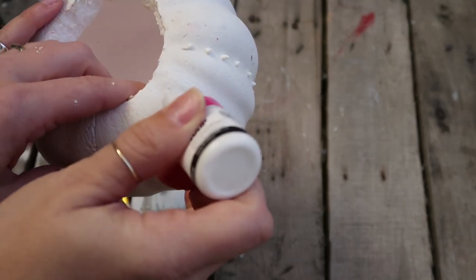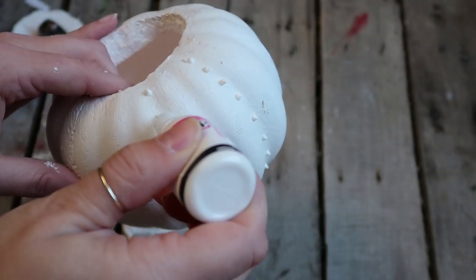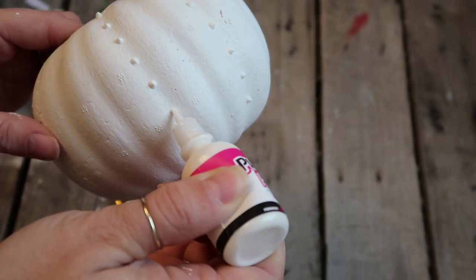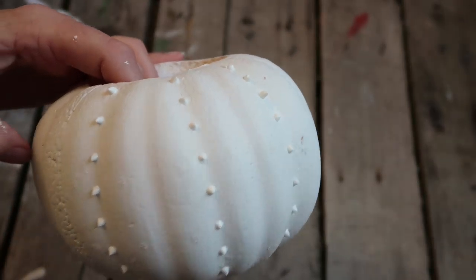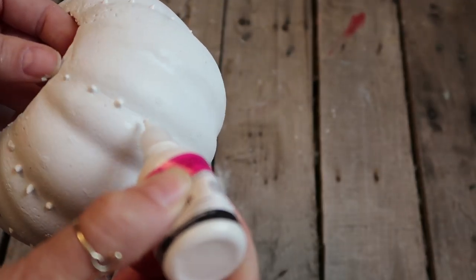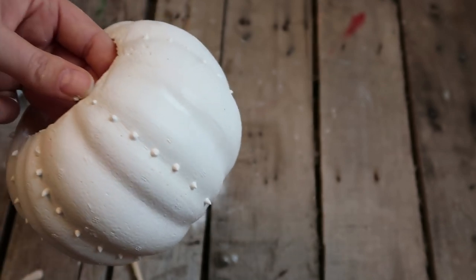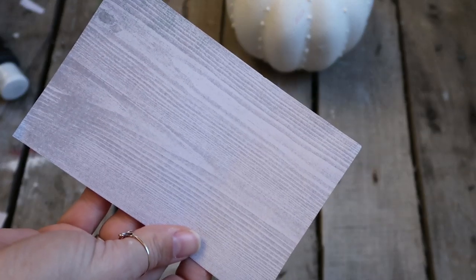I recommend just poking a pin rather than squeezing hard if there's a clog. I wanted to use the puffy paint because I think it turns out really cool — I did this once on a bottle and it looked awesome, and it's fun to use. So I went ahead and just did some dots down the pumpkin in the little indentions, going in each of the grooves.